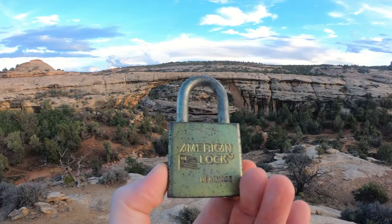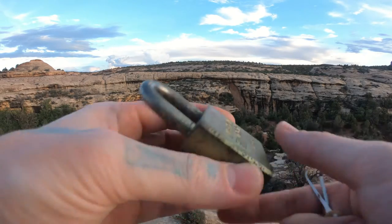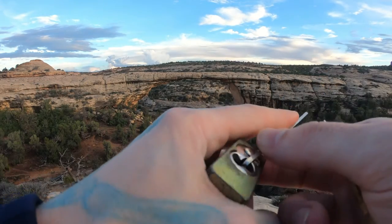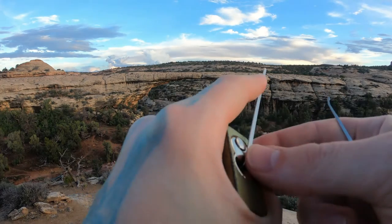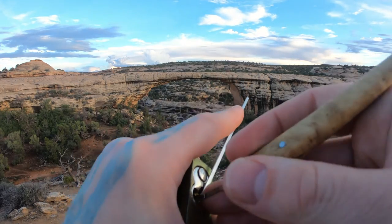Hello world, lockpickingdev here. Today I have an American Lock 5200. I've actually done this one before, except it was a long time ago when I first started making videos, and I noticed I didn't gut it. So I've been going back through and redoing those videos — going to pop this sucker open for you real quick.